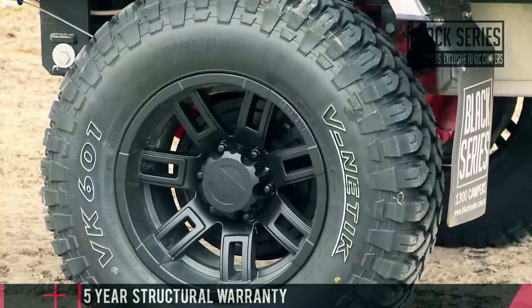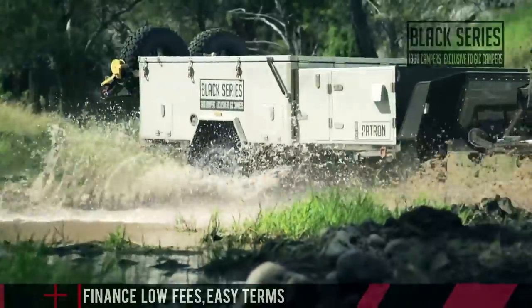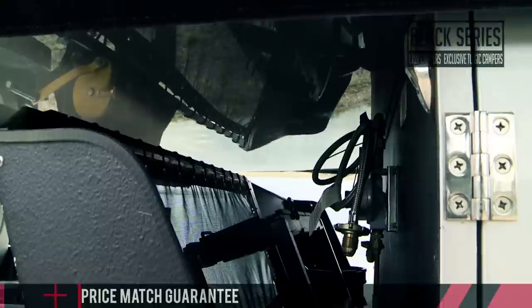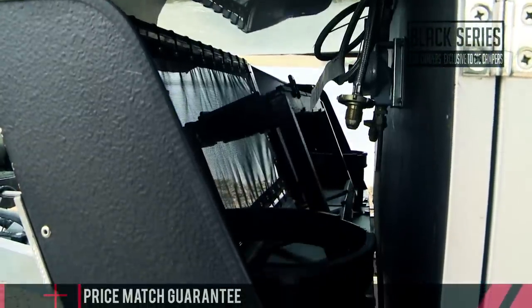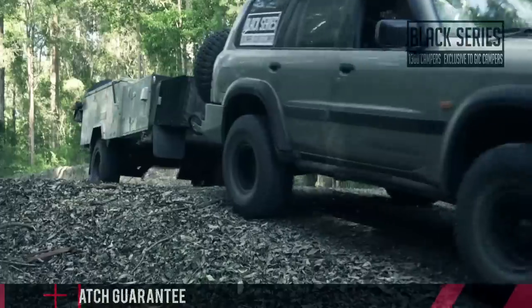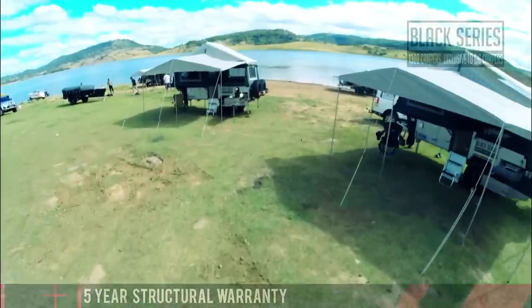The Patron runs on 16 inch Black Series alloy wheels with mud terrain tyres, has large fully submersible LED tail, number plate and clearance lights, a jockey wheel, twin lockable 9 kilo gas bottle holders, twin lockable 20 litre jerry can holders, twin spare wheels on a gas strut assisted wheel carrier, and all the quality you'd expect from a Black Series camper.